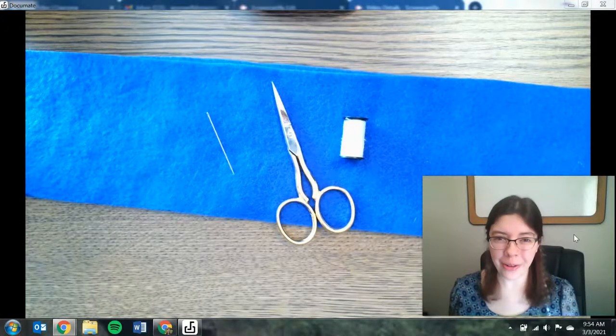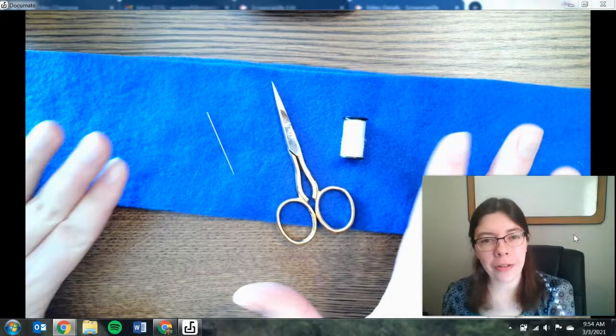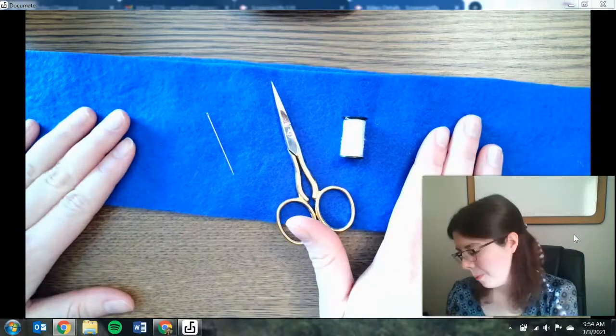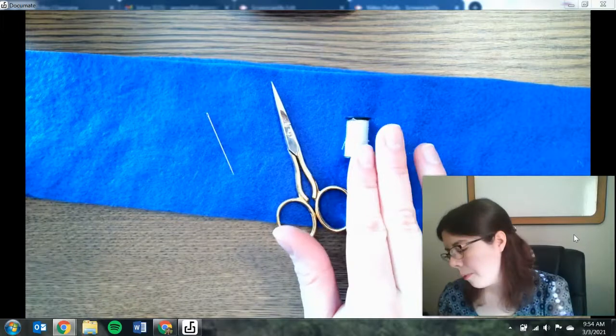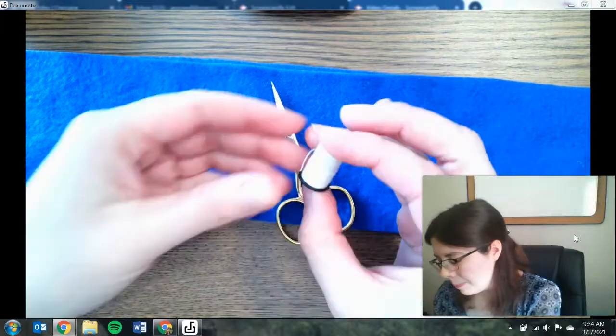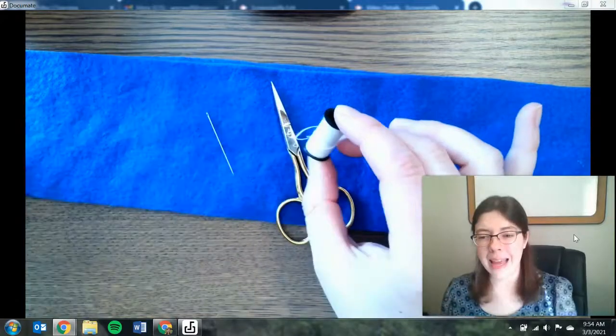Let's start by talking about the materials or the supplies you need when you are doing a simple sewing project. First of all, you're going to need your fabric or whatever it is that you are trying to sew. You're also going to need some thread. What I have here is a little bobbin or a mini spool of thread — I actually got this in a little sewing kit.